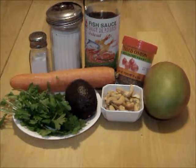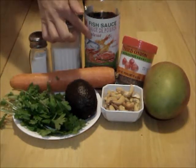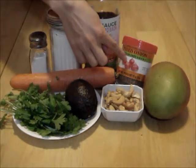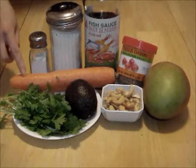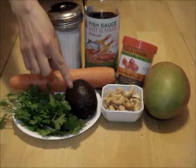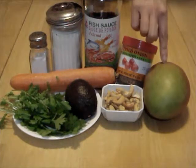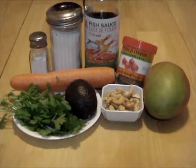Here are the ingredients for the mango and avocado salad: salt, sugar, fish sauce, fried shallots, carrot, fresh cilantro, avocado, unsalted roasted cashews, and red-green skin mango.